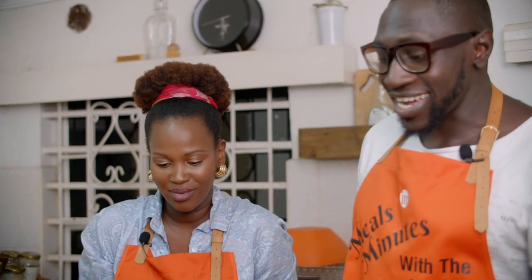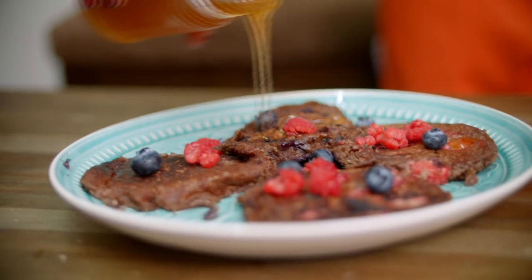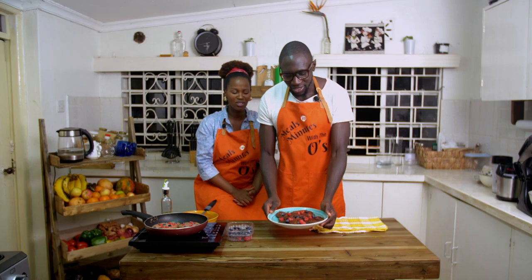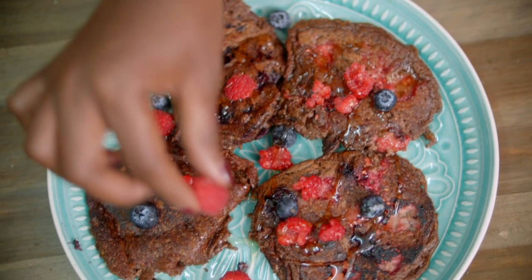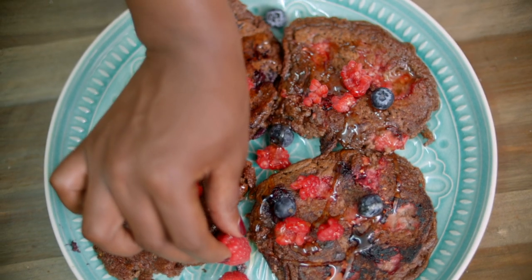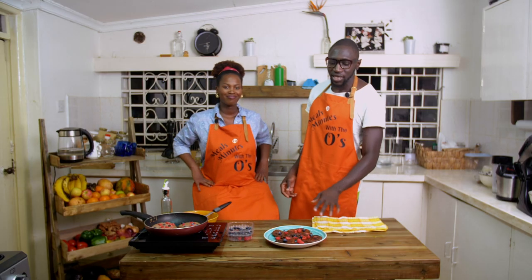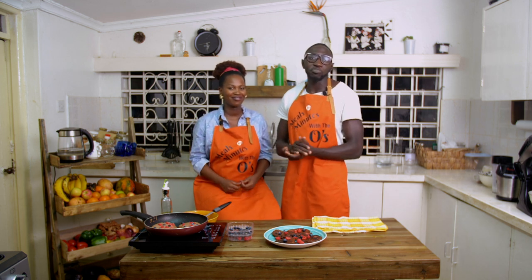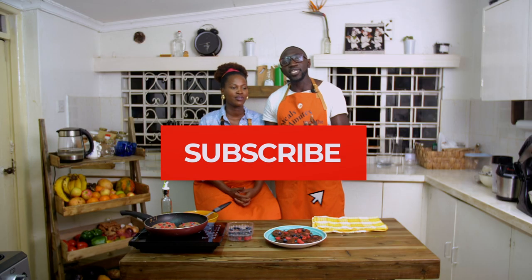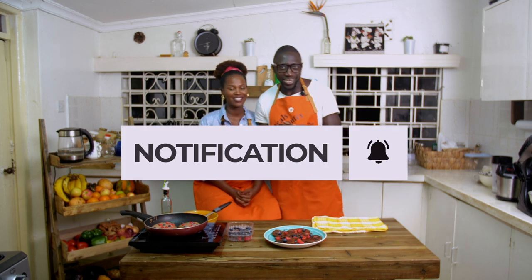The pancakes are done — vegan pancakes — and they look so yummy, smell so good. Every day I have these pancakes in the morning I end up not eating anything until dinner time, so they're quite filling. Try them, let us know what you think. Enjoy and keep it here — the O's will love you. Be well, stay well, wash your hands, sanitize, stay clean, social distance my friend.